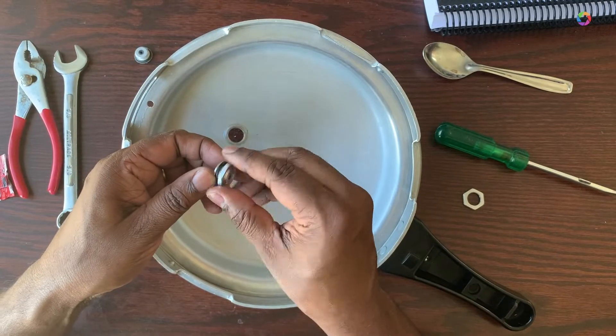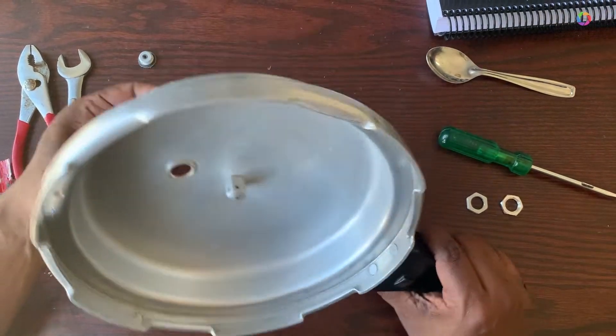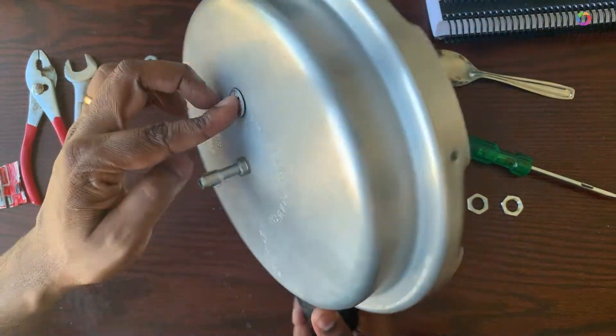You just have to clean the cooker properly and you have to make sure you buy the appropriate one for your pressure cooker. And once you apply this to the pressure cooker, you make sure that it is tightened up properly.